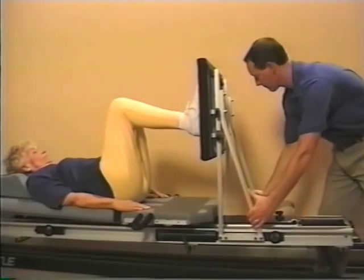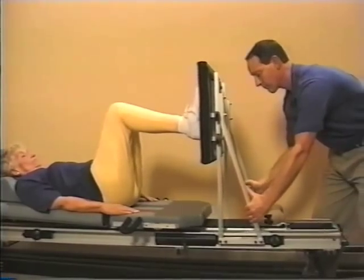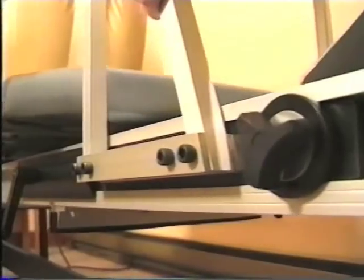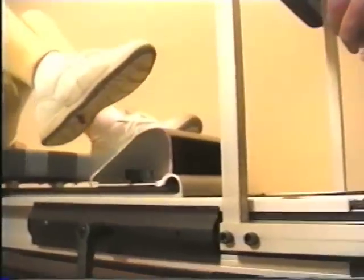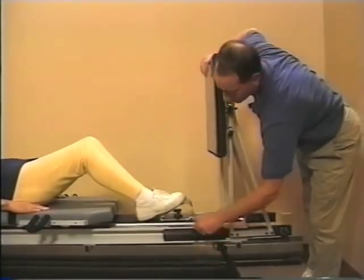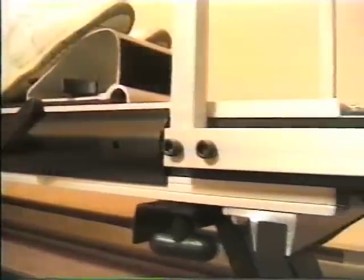Both flexion and extension can be controlled when doing strengthening activities on the shuttle. By sliding the platform forward toward the patient, flexion is increased, and conversely, sliding the platform away decreases flexion. These elongated bars, unique to the shuttle, allow you to easily pull the kick plate all the way to the end to accommodate very tall individuals and still securely lock the kick plate into place.